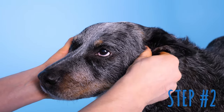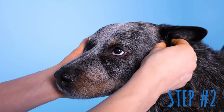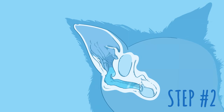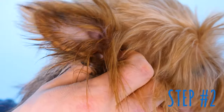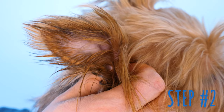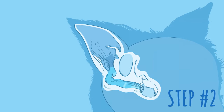Massage the base of the ear from bottom to top so that the passageway opens and closes. Not only does this feel good, it will act a bit like a vacuum and help get the solution around the entire internal structure. This will also help move dirt and wax to the outside part of the ear for easier removal.